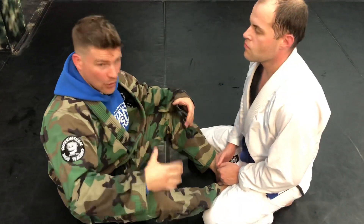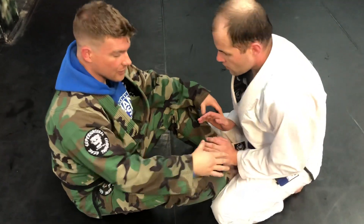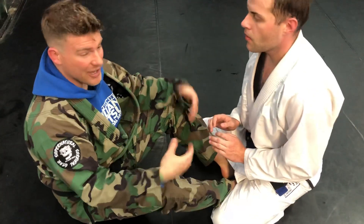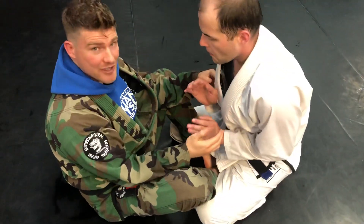Getting an underhook when they don't want you to get an underhook, but they're OK with playing guard. So we're here. They want to be in butterfly guard. They're not standing out, but they also won't let you get an underhook. They're just being super defensive.